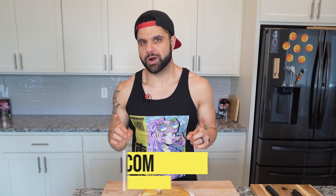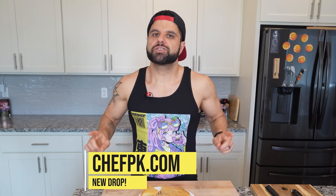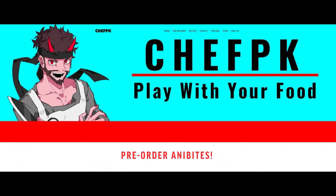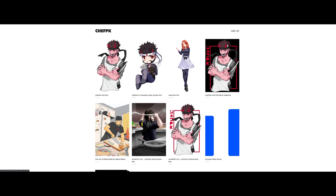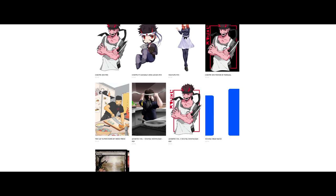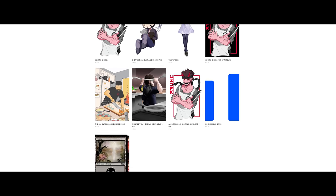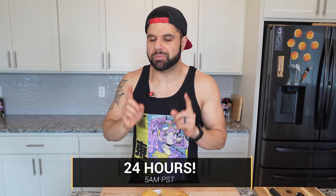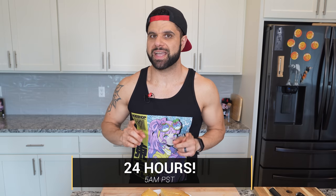But not as delicious as this drop that we have at ChefPK.com. For those of you who couldn't join us on the Kickstarter, I'm opening up the secret shop down below, and you're going to be able to pick up any limited edition merch from the Kickstarter — we have pins and headbands, and you can even order some of the books ahead of time. Those will take some time to get to everyone, but it's only available until tomorrow morning at 5 a.m. Pacific Standard Time, 24 hours from the release of this video. So make sure you check that out, and check out this other video I did from The Witcher where I made a lamb and barley dish. My name is ChefPK, and remember, keep playing with your food.